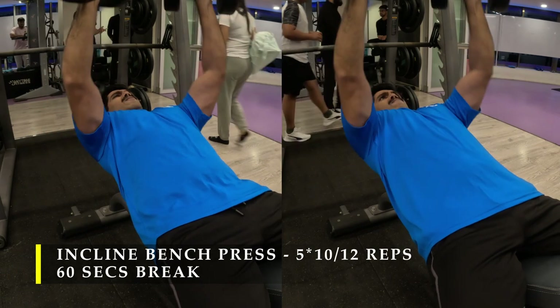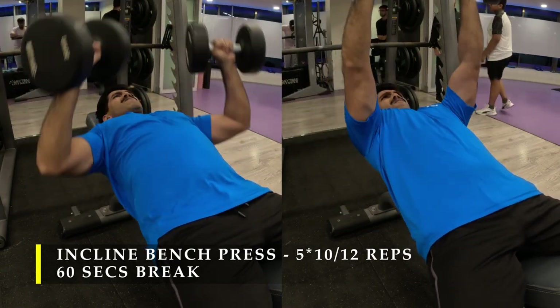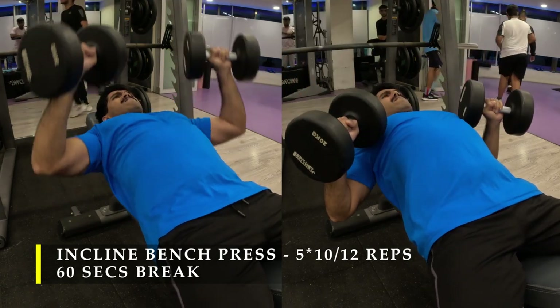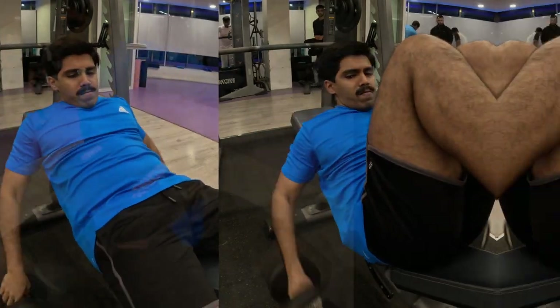I dropped the weight a little bit for my third and fourth set because my chest was getting a little bit sore and tight — that's absolutely fine. Make sure you also start with a challenging weight. I have chosen to do one more set of the incline press.